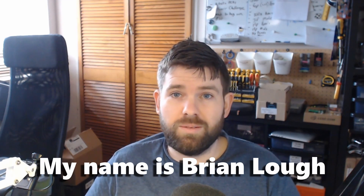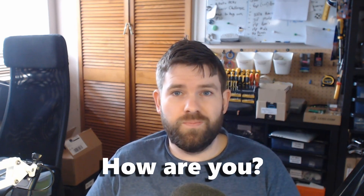So that is Irish. It is not something I can speak very well, despite doing it in school all my life.